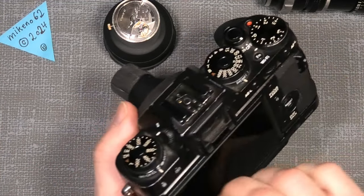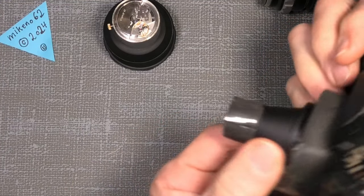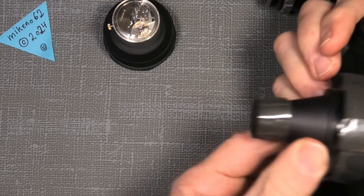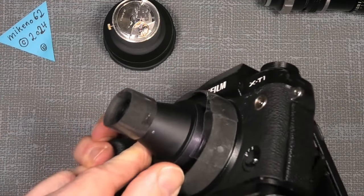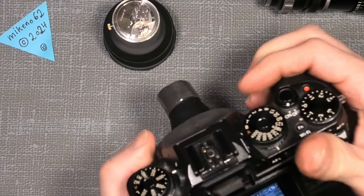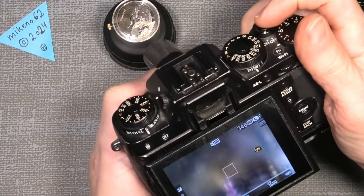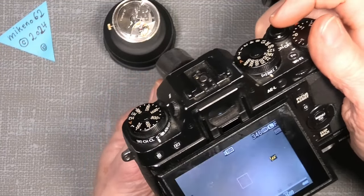Let's see how close we can actually get to this little watch. It makes a good protection in the front as you can see here, and it looks quite fine. So how close can we actually go to this watch?